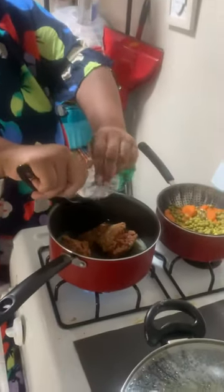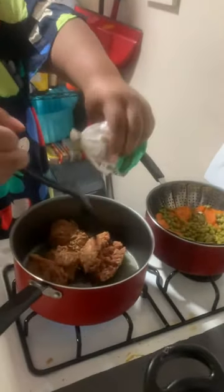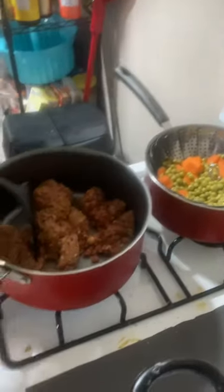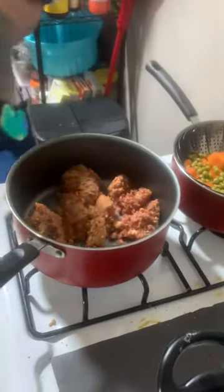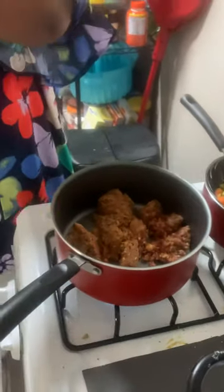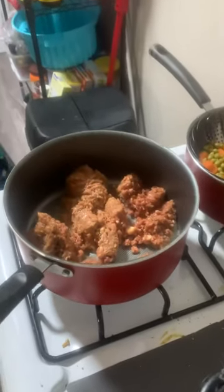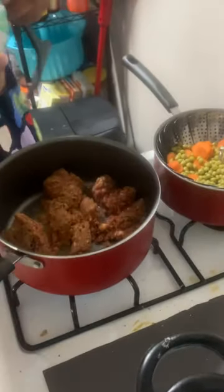I use spice and plant-based meat. You got your peas and carrots ready? Yep. I use a plain and plant-based meat. It's good. So you're mixing spicy and savory — I like it.